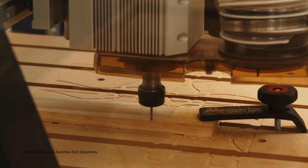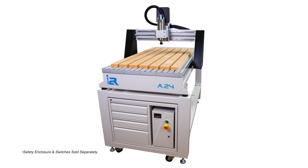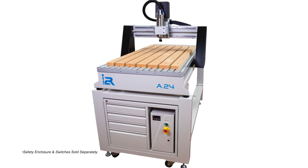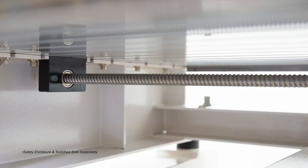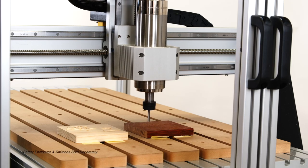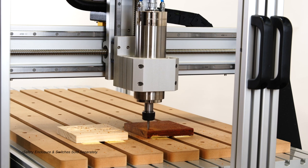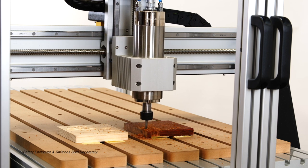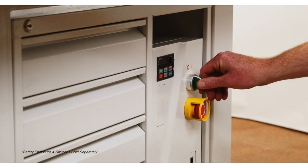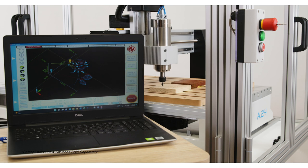On a single phase power source with no compromise. To ensure our machine delivers the tightest tolerances, every i2r machine combines prismatic linear rails and precision ball screws to ensure the powerful electro spindle, driven by a high torque stepper motor, cuts exactly where you need it to, every time. All controlled by our globally proven, stable, reliable UC CNC PC-based CNC control interface.